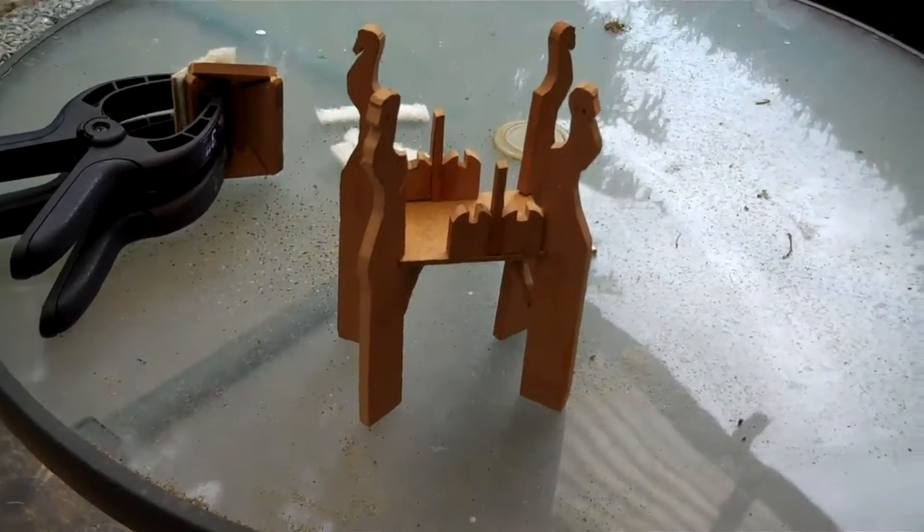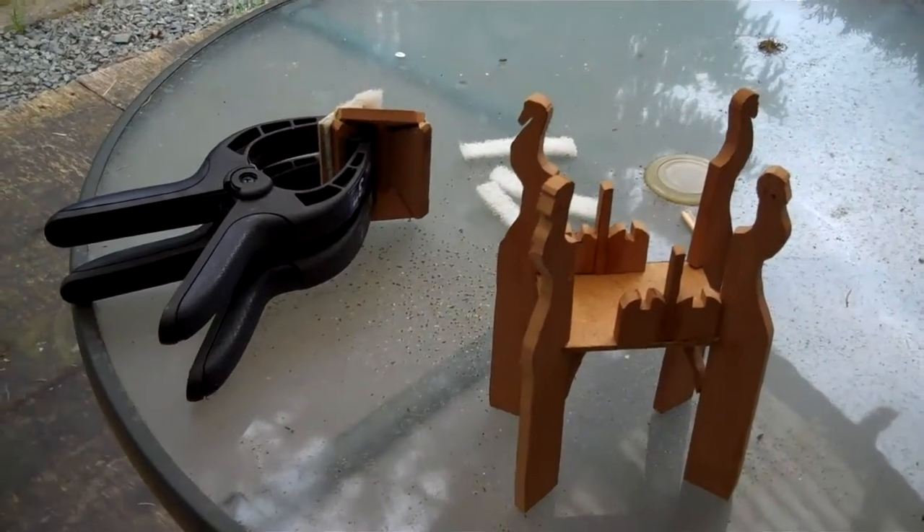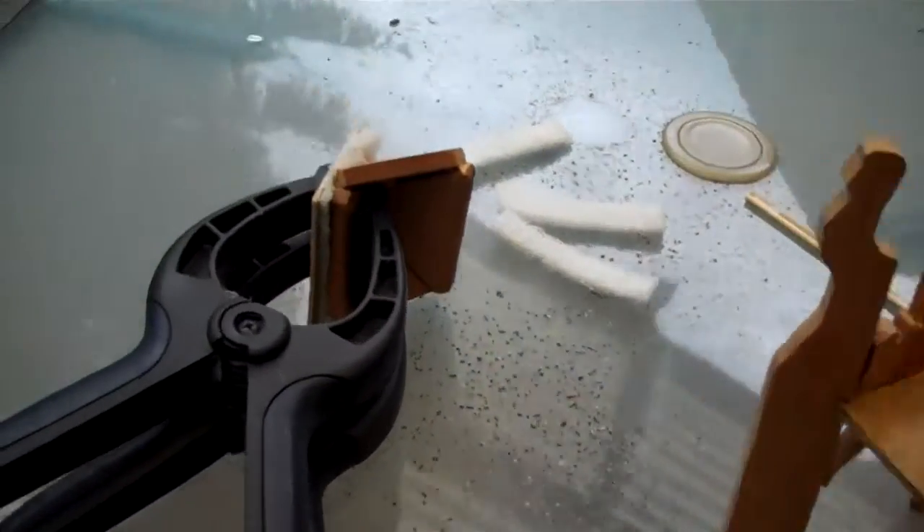That's my Rohan tower — I took it off the internet, there are some cut-outs. I just cut it out here. Here's my roof.